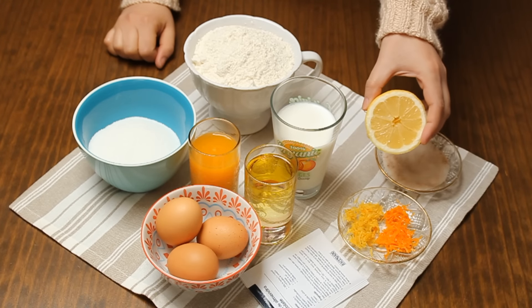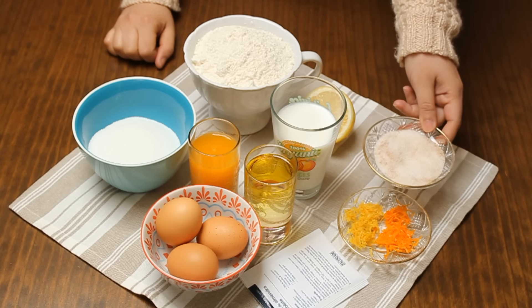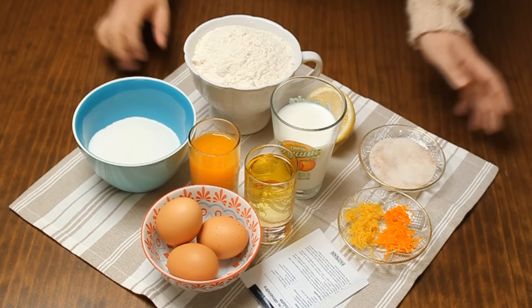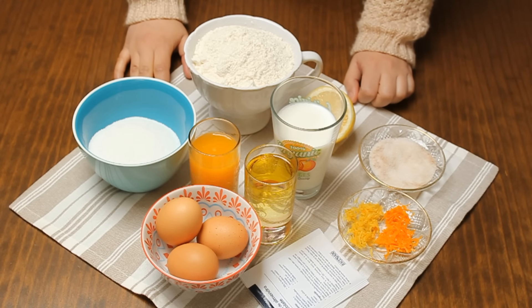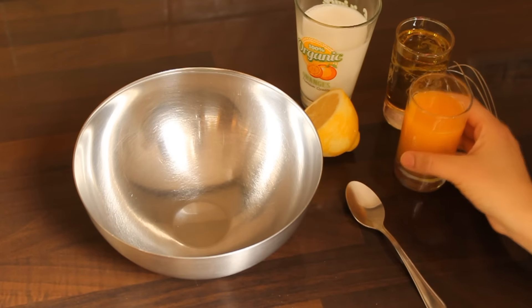We need a small amount of lemon juice, and we will add the vanilla — just a small amount. We will mix the liquids together before adding them to the batter.